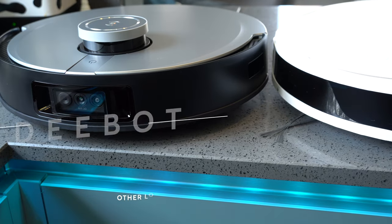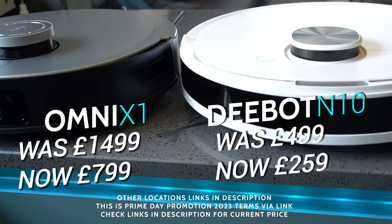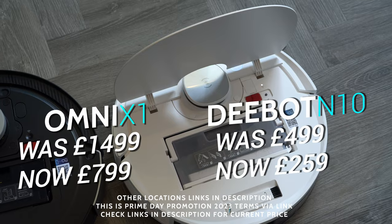Depending on when you're watching this video, you may be able to get an exceptional deal. At the moment for Prime Day they are incredibly priced as shown on screen. I will leave the very latest price link in the description for you.